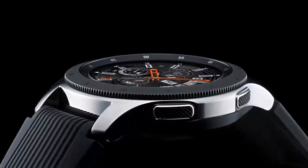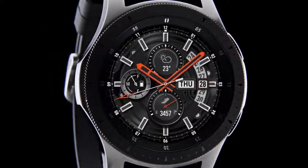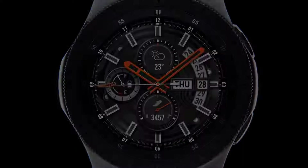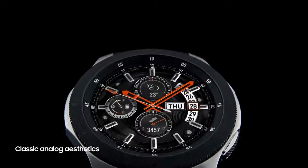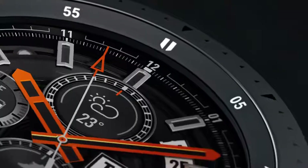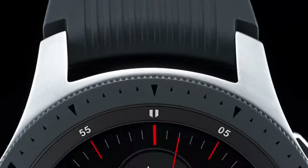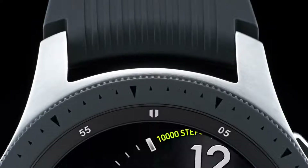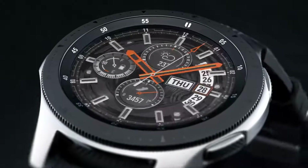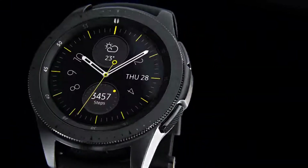We believe that smartwatches should give you the freedom to stay connected longer. Introducing the all-new Galaxy Watch. The Galaxy Watch elegantly blends state-of-the-art technology with classic analog aesthetics, enhanced by the ticking second hand. Its signature circular bezel and vivid S AMOLED display create a unique experience that elevates your style.